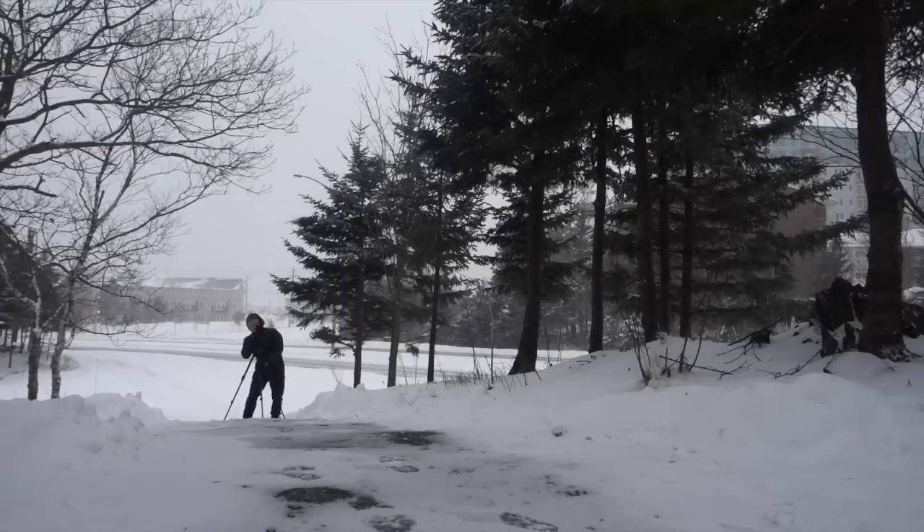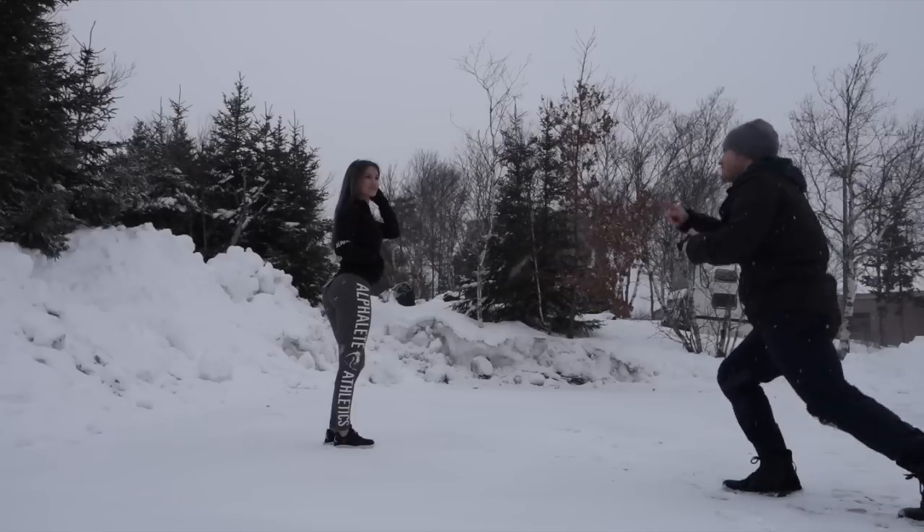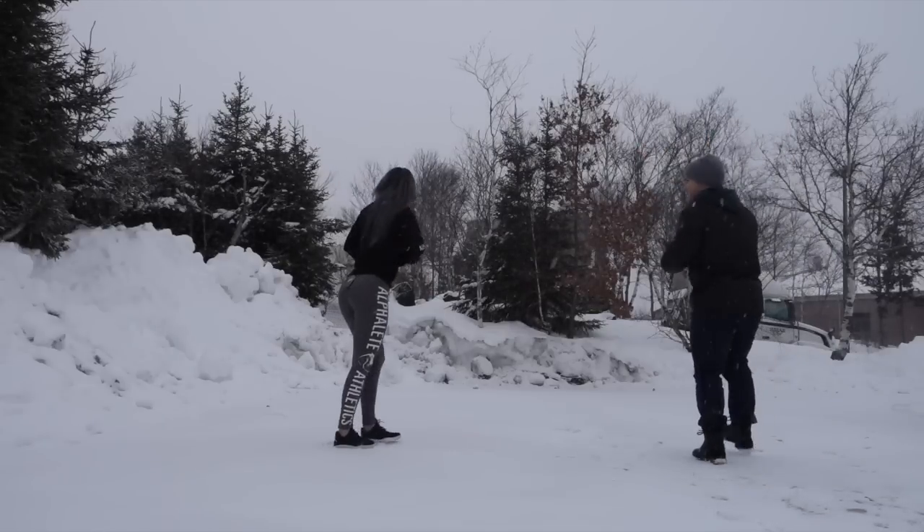The last couple of weeks we've just been taking shots of her — in one case in a snowstorm. I'm not the most skilled person with photography, but I think I managed to get a couple decent shots of her, so that was a bit of fun.